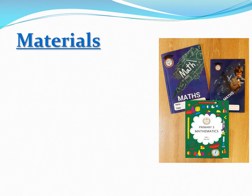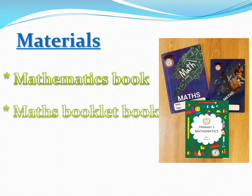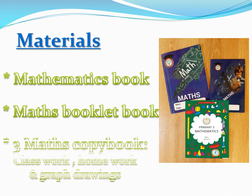Materials include 3 main items. First is the mathematics book, which will be used for classwork. The second is the math booklet book, which will be used for classwork and homework. The third is a triple of math copybooks — one for classwork, one for homework, and the third for graphs and drawings.